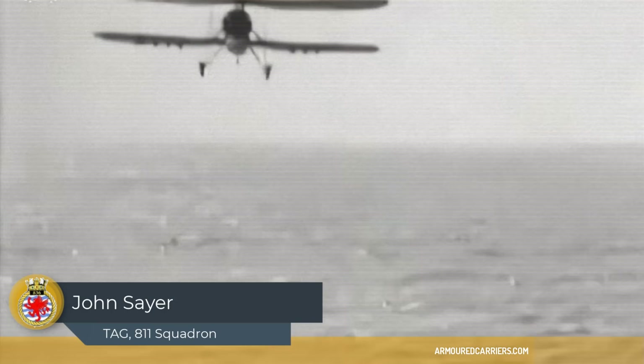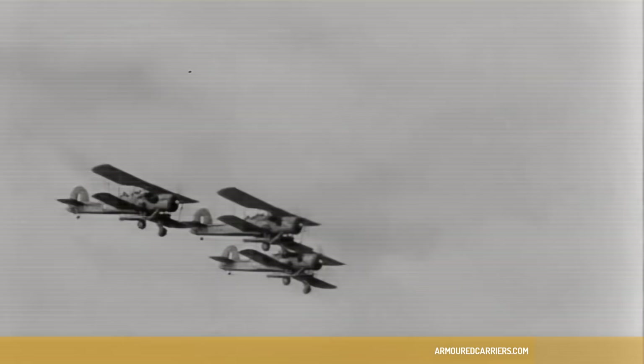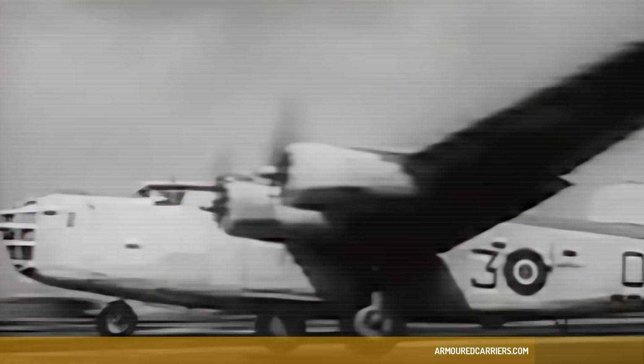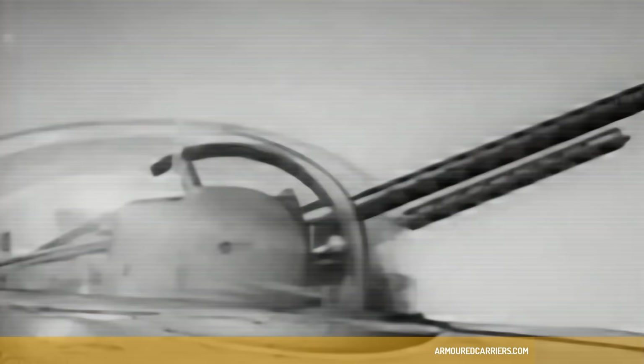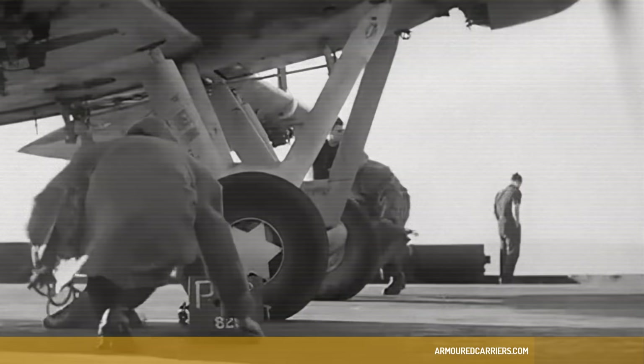It was very slow indeed. You couldn't get the thing down sometimes in a strong wind. But that was quite enough for the air crew. My brother was flying a Liberator — nothing less than ten hours. But I believe we did that job extremely well. And as I pointed out to my brother, he had a crew of seven and four engines that carried no more armament than I did in my Swordfish with one engine and a crew of two. So from that point of view, it was highly economical.